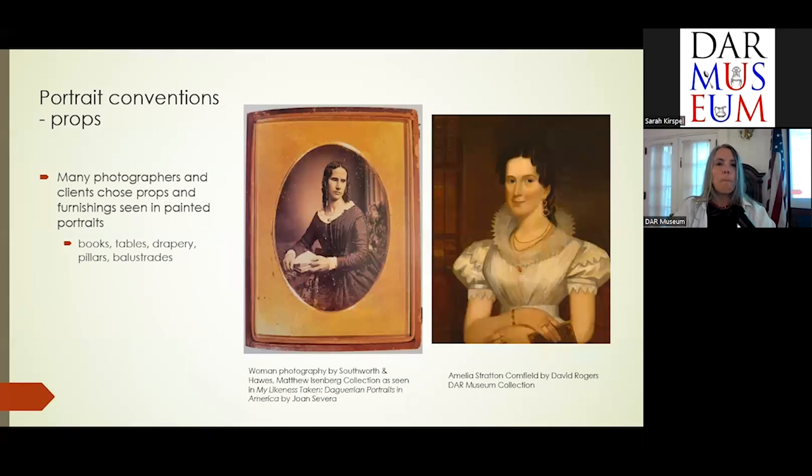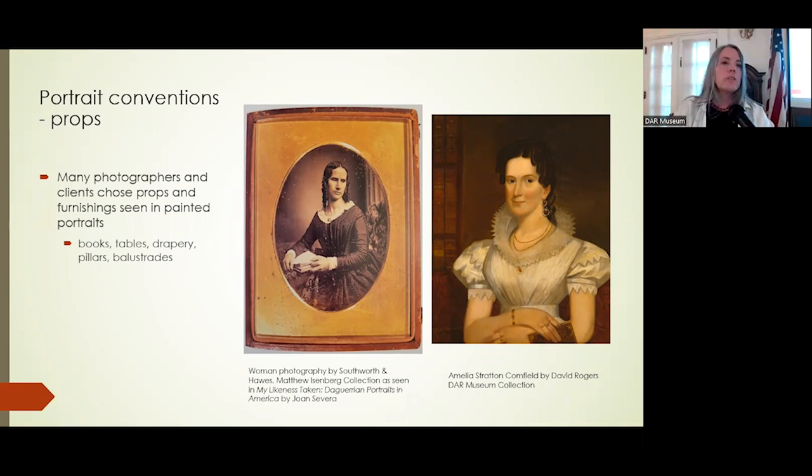Another portrait convention seen well into the late 19th century is the use of props. In this portrait you can see she's standing and holding a book in her hand, keeping her place with her finger. In this image by Southworth and Hawes — from the book 'In My Likeness Taken' by Joan Severa — another woman is posed leaning on a table, again her finger in a book, to show she can read and is educated.